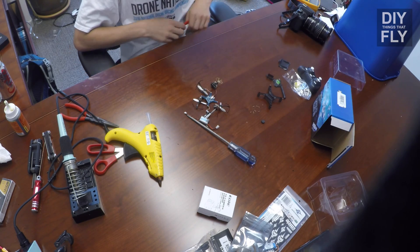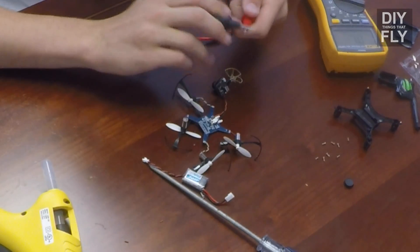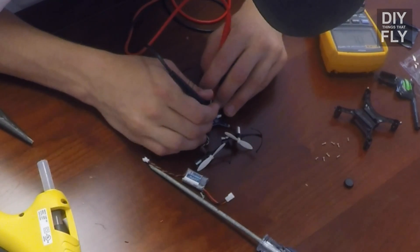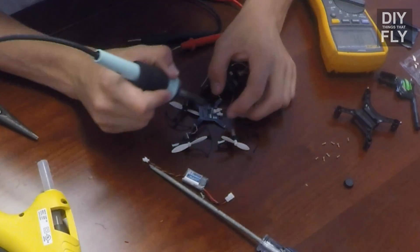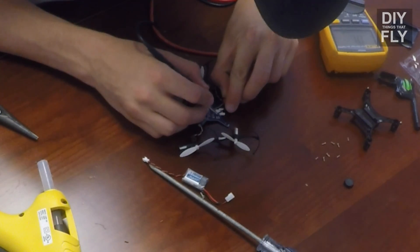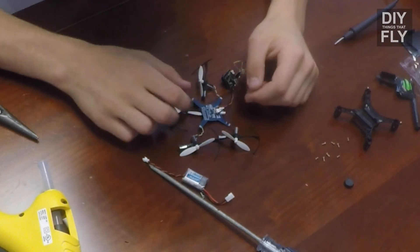After you're done soldering, be sure to check with your multimeter. Put it in continuity mode — that's the mode where if you touch the two probes together, they'll beep. Then touch the positive and negative together to check for a short. If it beeps like that, then you've got a problem — resolve it and make sure there's no short. No short, so that should be good to go.